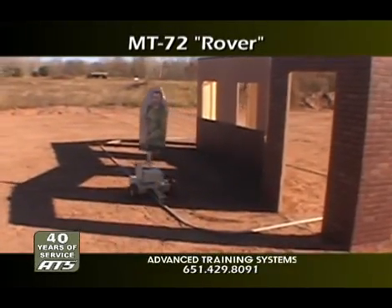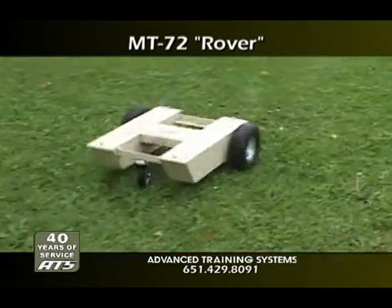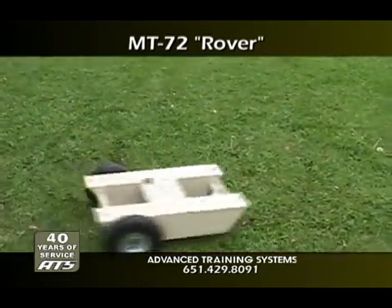The MT-72 Rover is a robust, wireless-controlled, two-wheel drive, multi-purpose training platform. The Rover is designed for improved ranges and moderate terrain challenges.